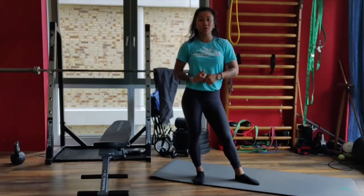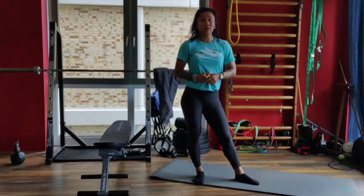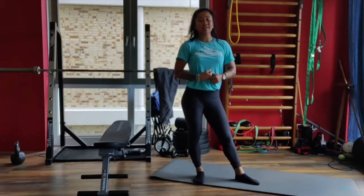Hey guys, today it's time to work on your legs again. We're gonna quickly start the warm-up with an 8-minute AMRAP.